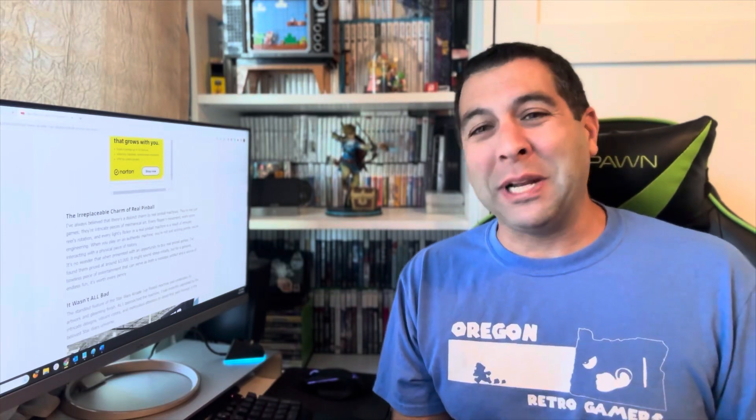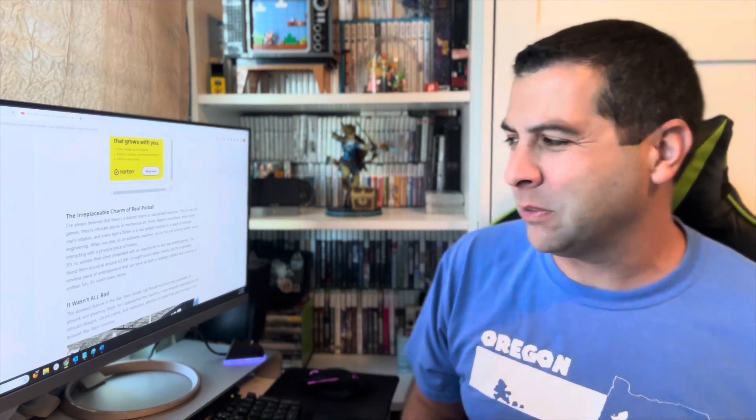So a swing and a miss — a flipper miss by Arcade1Up, if you will — on the Arcade1Up Star Wars pinball machine. I was hopeful for it, and just playing it for a very short period of time instantly turned off any ideas of being further interested in this machine. I'm sure there are people out there who love these for whatever reason and I'm happy for them. But for me, this ain't it — just like the Time Crisis machine at $750, that ain't it either.